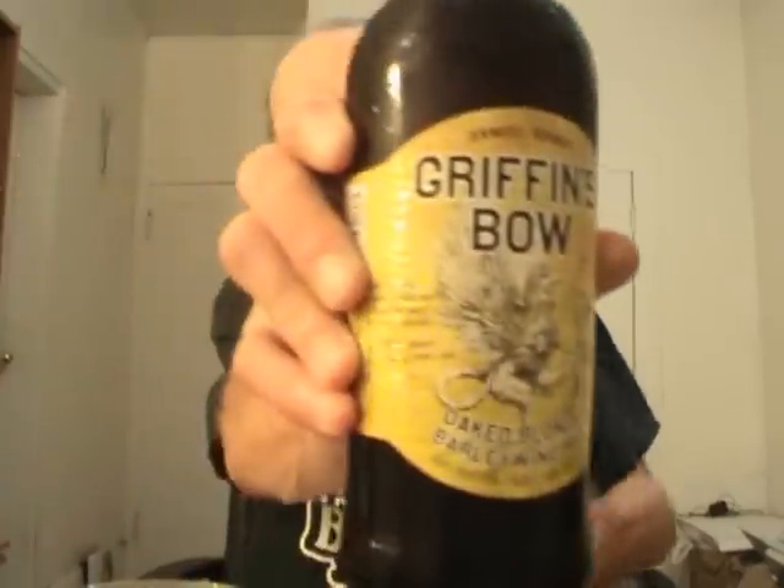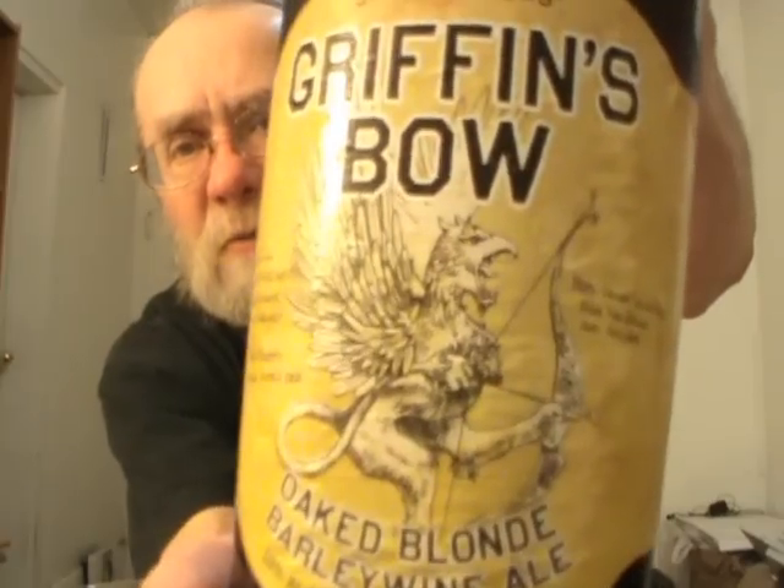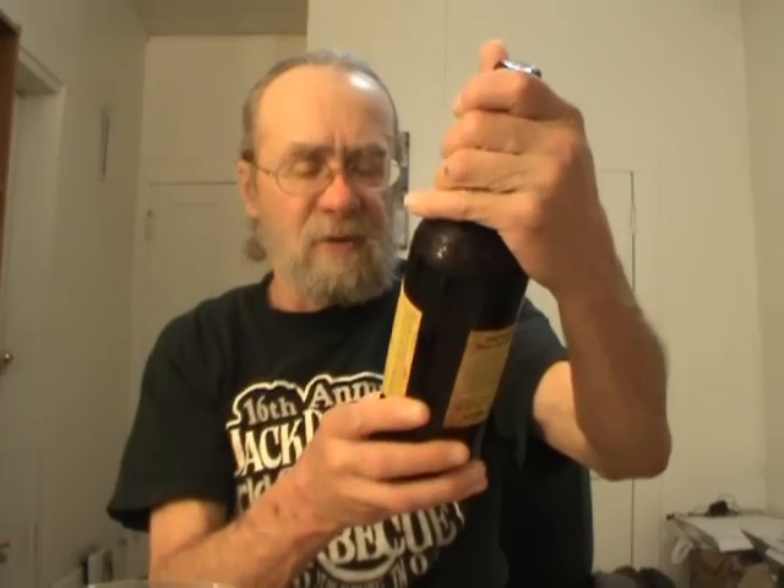Hey everybody, it's Friday evening. I'm gonna do another barley wine — I did one last night that I wasn't all that impressed with. I'm gonna do one from Samuel Adams; this is one of their limited release editions. I'm gonna do their Griffin's Bow — pretty cool label. They call it an oak blonde barley wine ale, comes in at 10% ABV.